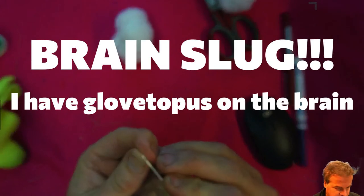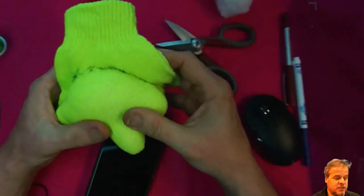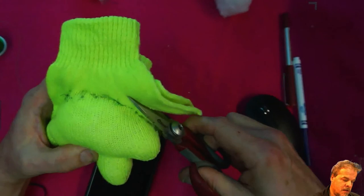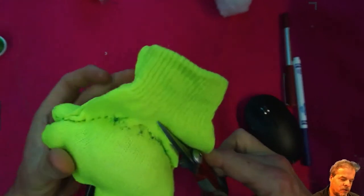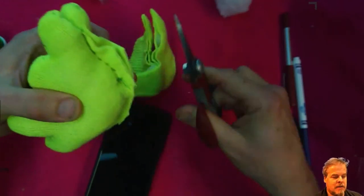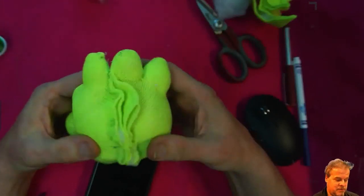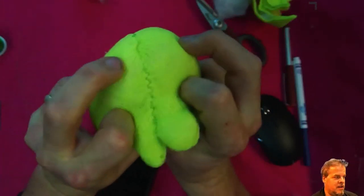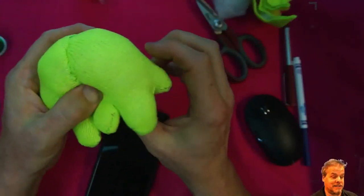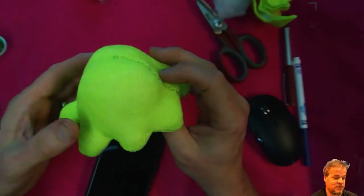The gap we used to stuff the brain slug is now sewn shut. The next step is we cut off this area up here — kind of close to the stitches but not too close, at least a quarter of an inch away. And now the flip.